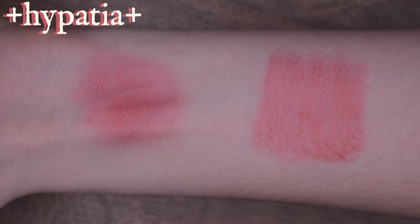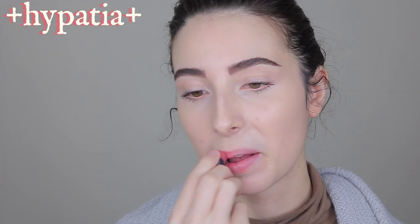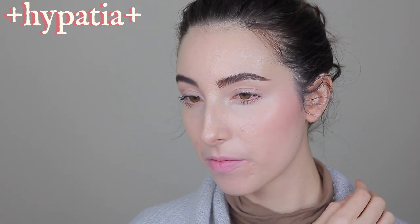Hypatia was an Alexandrian philosopher, astronomer, and mathematician who lived between the late 4th and early 5th century. She was a respected teacher of philosophy and astronomy, and a prominent thinker of the Neoplatonic school. She is known to have edited book three of Ptolemy's Almagest, and in the 20th century, Hypatia's legacy became an icon for women's rights.